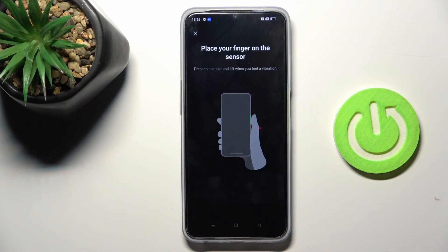Now, try the unlock pattern if you already have one, and if you don't, you will have to create one, as that will serve as a kind of backup to your fingerprint.